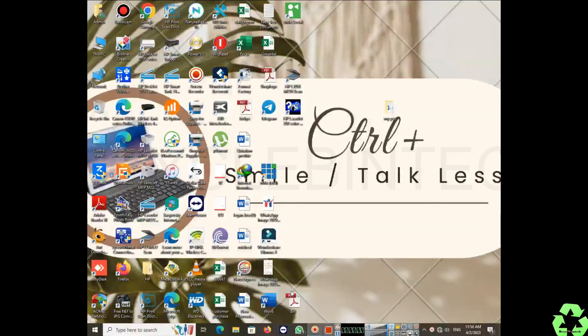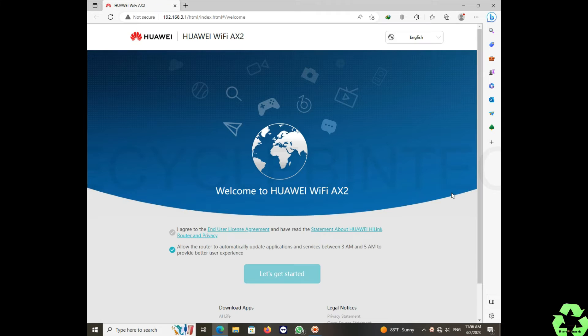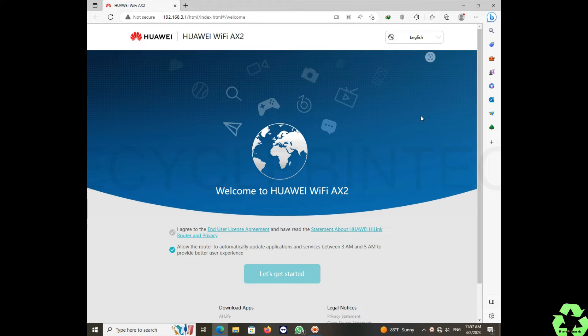If the device has a SIM card, you need to connect it to port 1. The cable coming from the main modem is connected to port 1. The Wi-Fi is currently open with no password. After connecting, you log in using the default IP address 192.168.3.1.